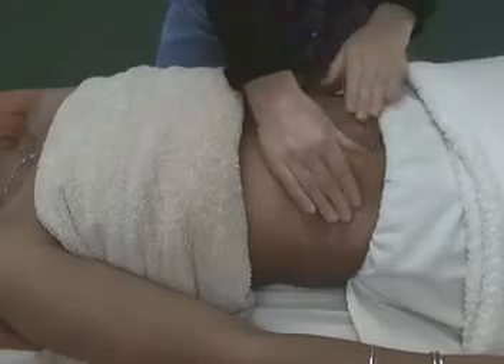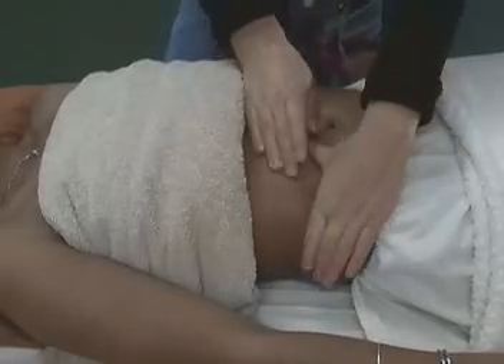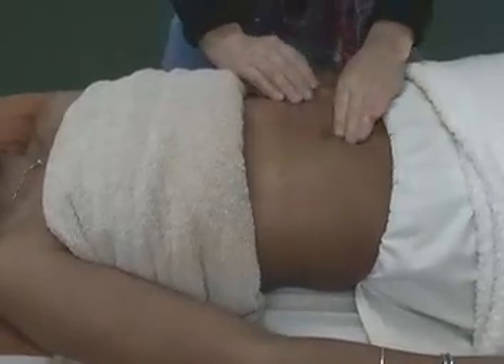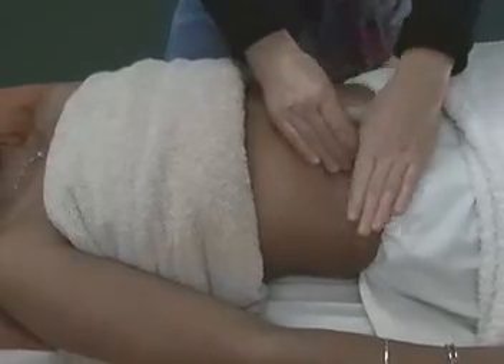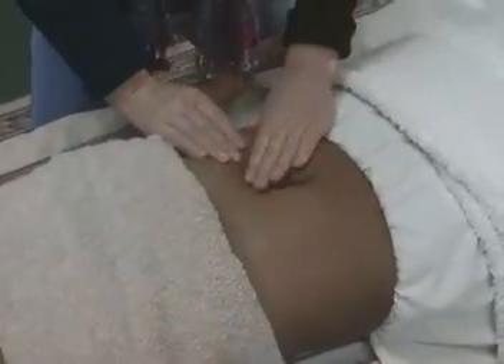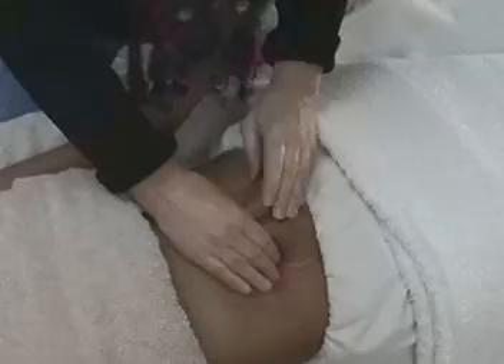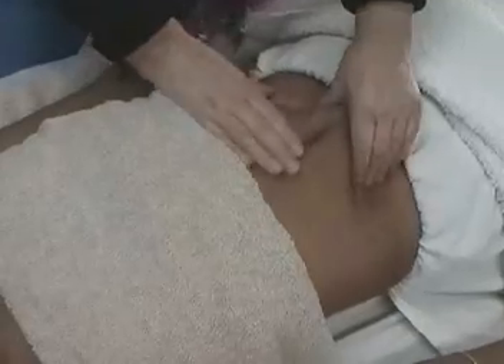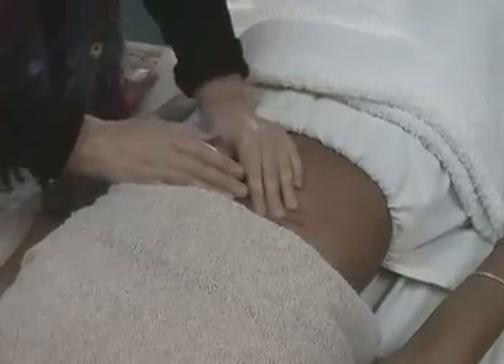After that, we can petrissage the abdomen, picking up and squeezing the skin tissue — again, always going in a clockwise motion. And then up and down in the middle of the belly, squeezing the rectus abdominis muscle, the muscle that helps us do sit-ups. Then completing that with some effleurages.